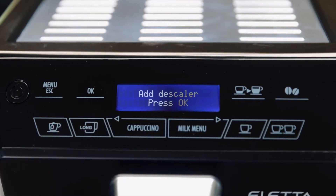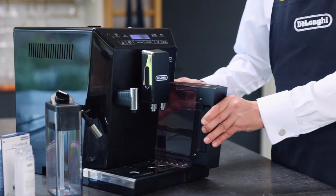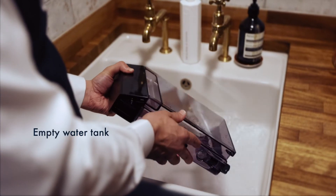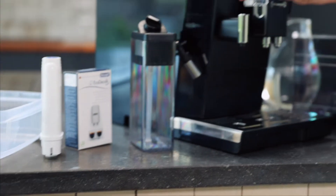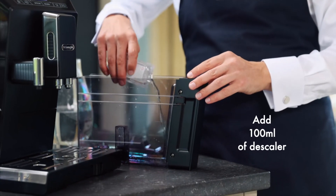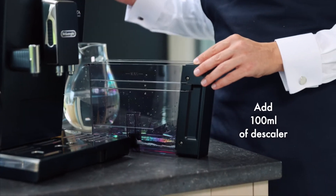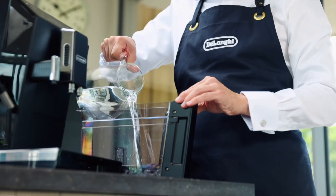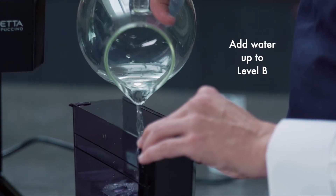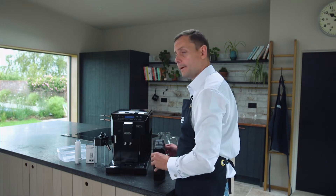The machine is now saying 'add descaler'. Before I add my descaler, I'm going to take away the excess water already in here and then add my descaler with some fresh water. Remember, this is 100ml — just place it in. Then about a litre of water, going to the level that says B. Once done, place on the lid and put it back in the machine.